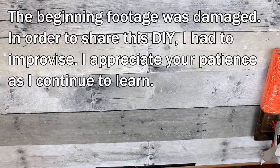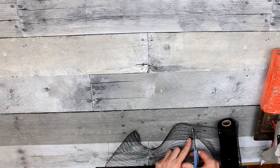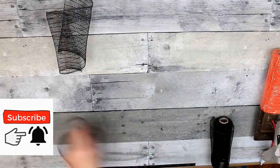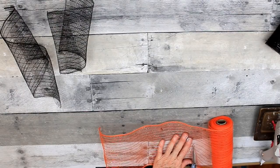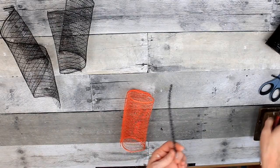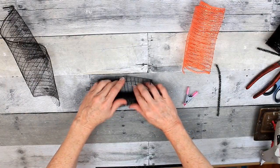Beginning footage was damaged, so I've had to piece these together. The materials we're using are all from Dollar Tree. We're going to use a variety of mesh rolls — I've chosen black and orange, using 12-inch pieces. We're going to make little rolls in bundles of three. First I'll show you how to make them, then you can stop the video and get them ready for the next step. Here's our pipe cleaner — I'm going to cut that in half. I'm just going to roll this up, putting the frayed cut edge to the bottom.